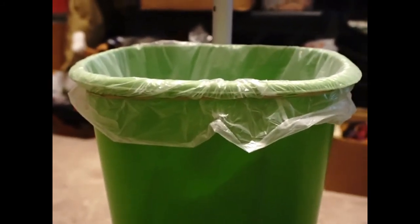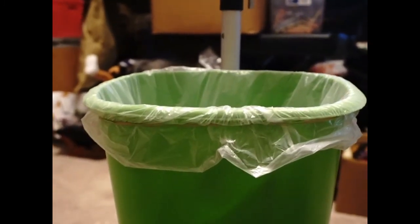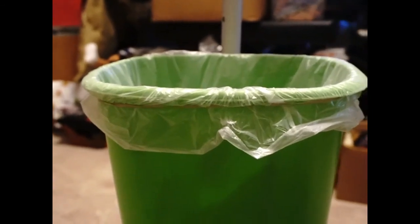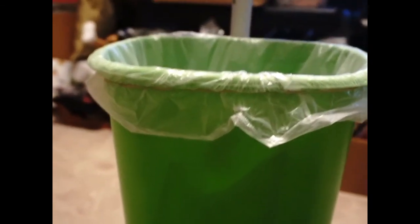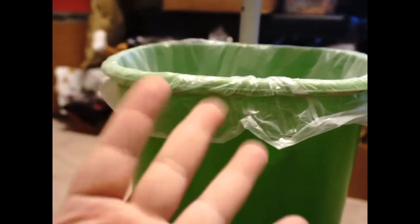And now you have yourself a garbage can attached to an IV pole. I know it's not the best video — I may do a better tutorial when I'm feeling better — but I think it's pretty self-explanatory. If you have any questions just ask; I have no problem answering them. I hope this helps, have a good day, bye!